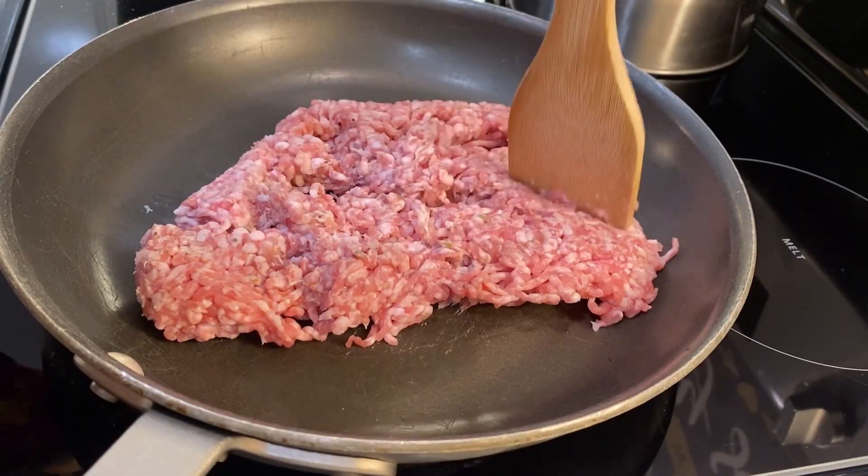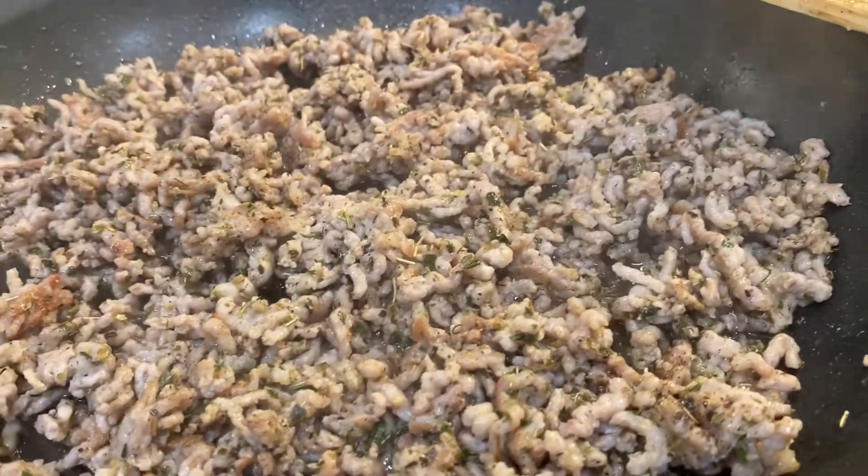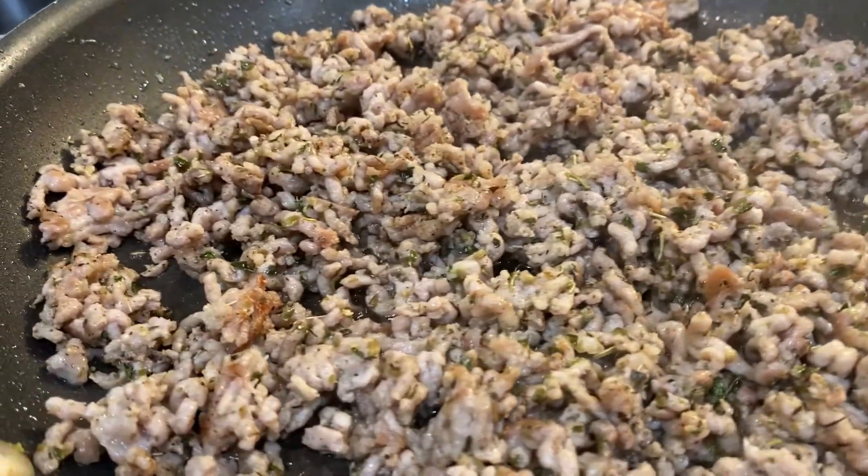And then I'm going to cook up my Italian sausage. My meat is done and I seasoned it with some adobo and Italian seasoning.